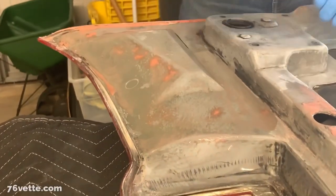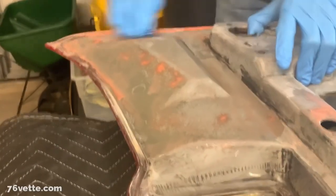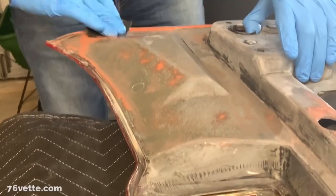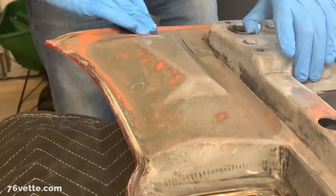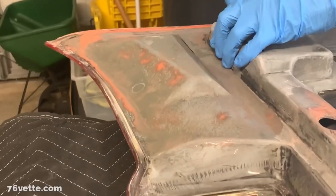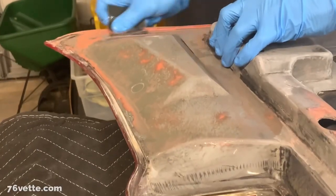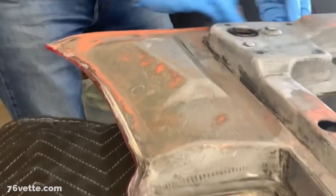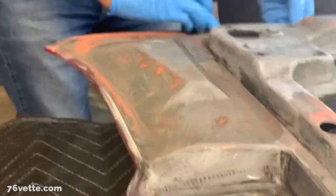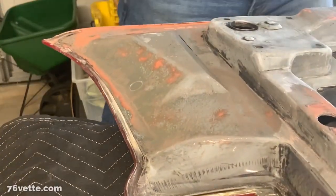I'm just doing a little wet sanding here. This is just glazing putty, so I'm going to end up removing probably most of it, but what remains is going to really hide tiny little imperfections. This is totally optional — I don't have to do this. These edges here are not finished very nicely to start with, so this may be overkill for someone who's not working on a show car.